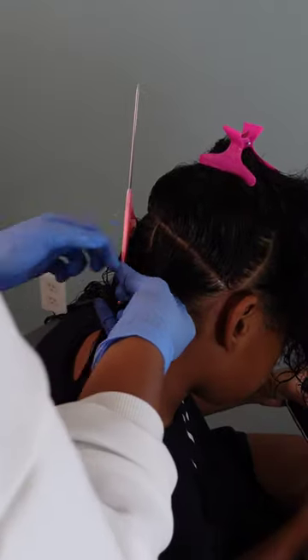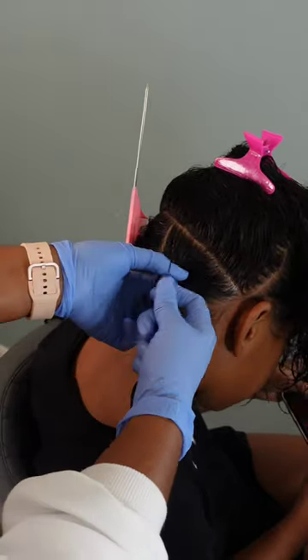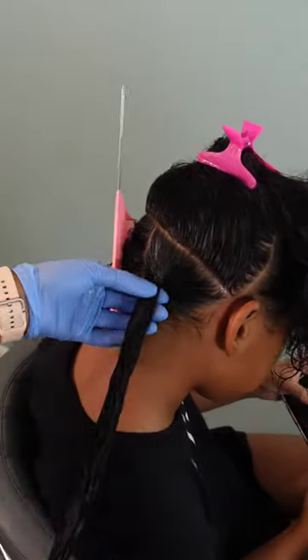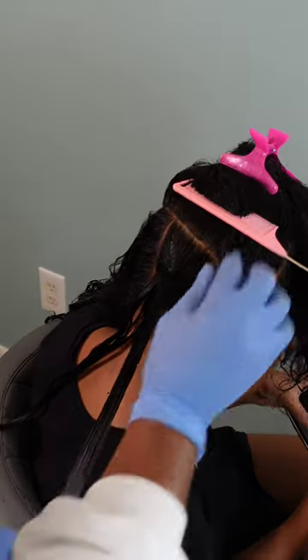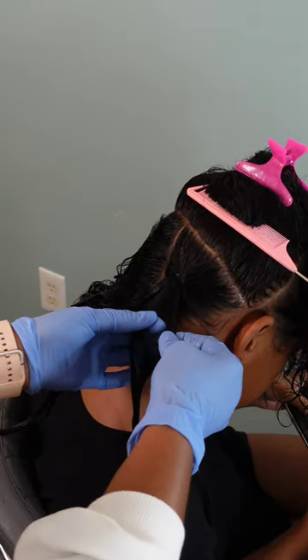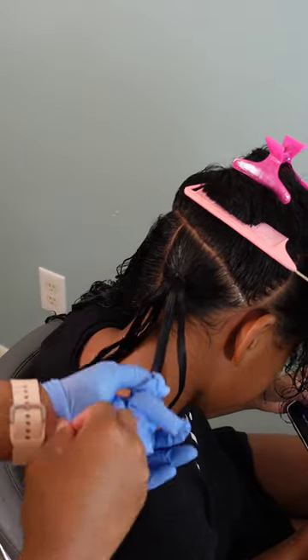I'm going in with some black rubber bands because I wanted her roots to stay nice and tight. She has pretty soft hair, so the less texture means it's a little more difficult to get the hair to hold. The rubber band reinforces and makes sure that her braids are nice and tight so they'll last at least a week or two.